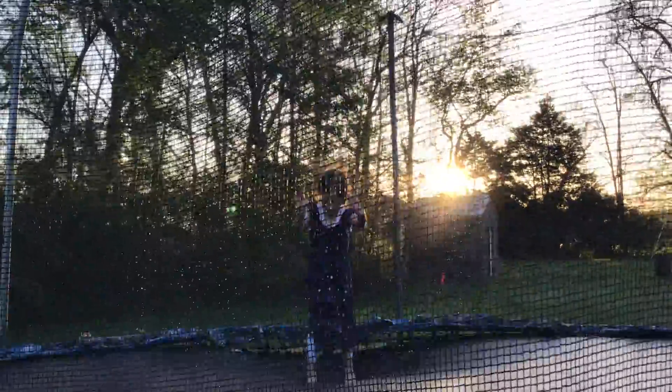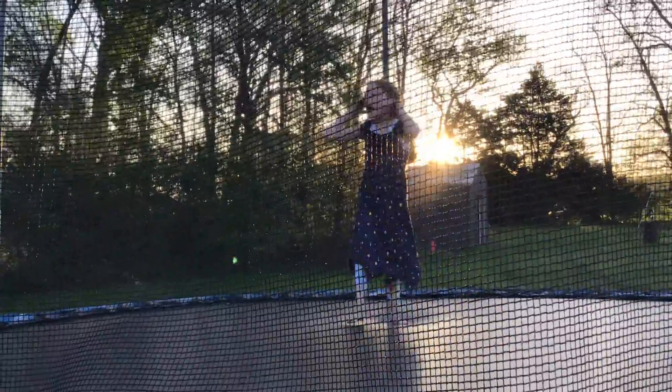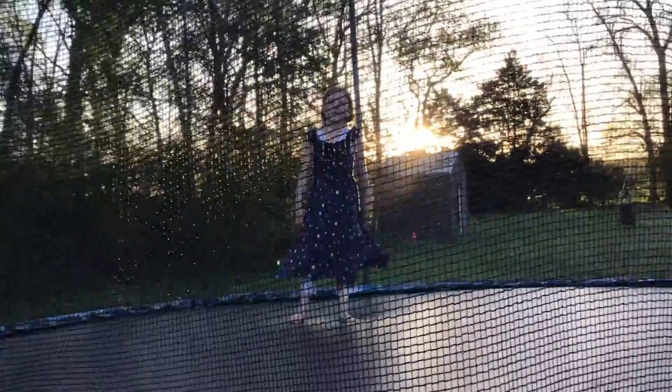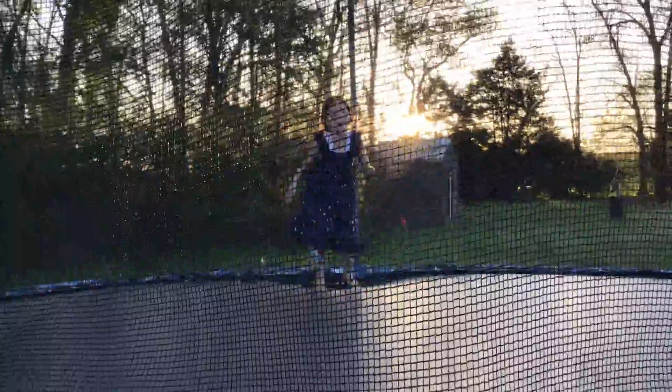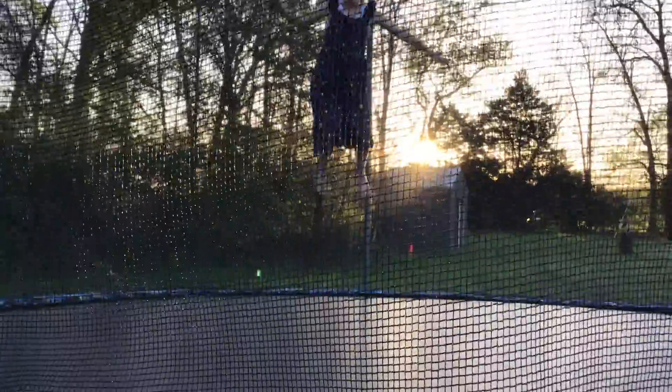So it would look like this. But I'm more used to doing a front flip to the side, it would be like this.